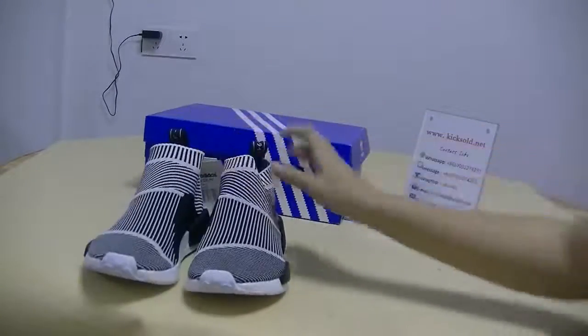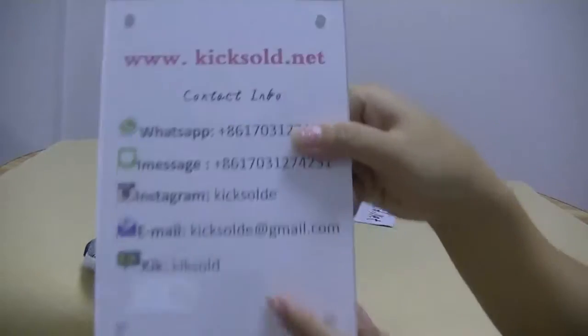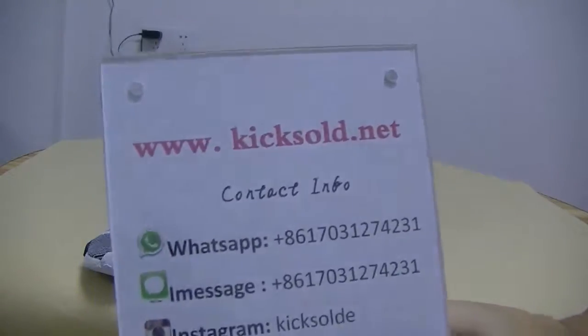Welcome to my website, Kiso.net. See you. Bye.